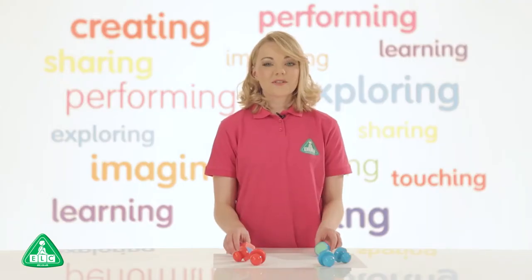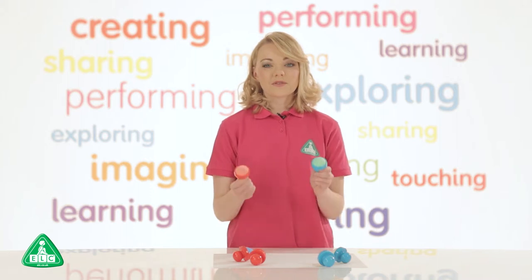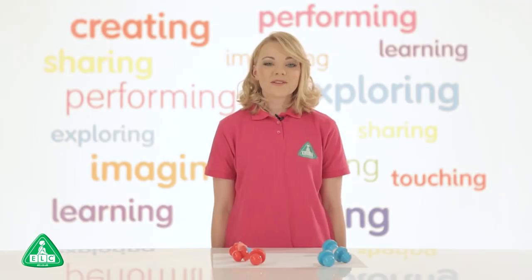The great thing about these chalks is if they are dropped on the floor, they are strong enough not to break. Once the chalks have been used up, you can purchase our refill packs so your little one can continue to enjoy creating their masterpiece.